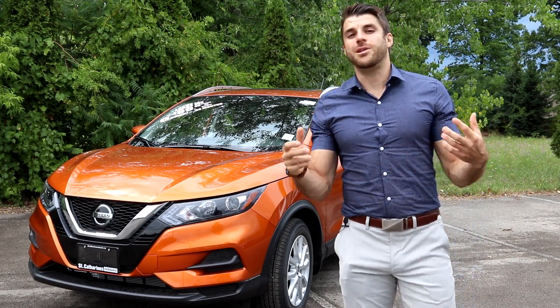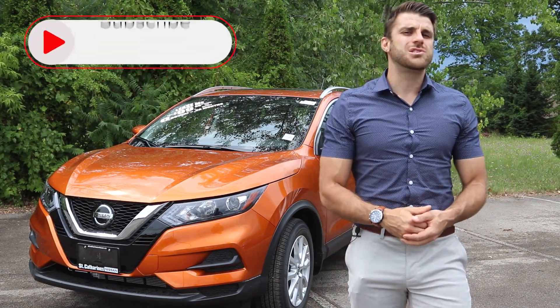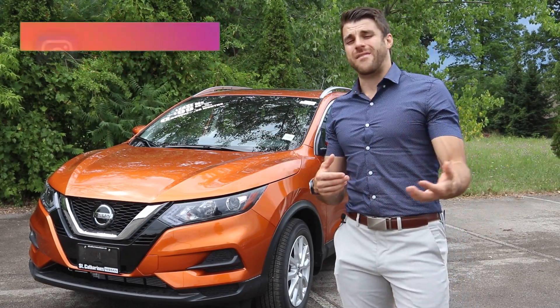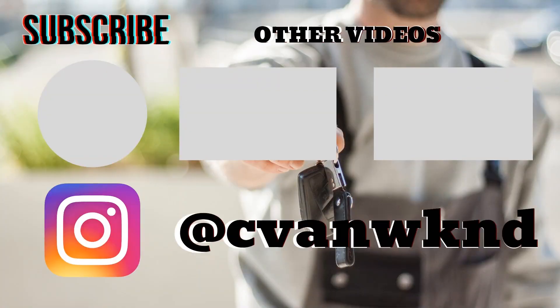That's a wrap, guys! Let me know what you think of this Qashqai in the comment section below. Subscribe to Cars Unlocked if you're new here, follow me on Instagram, and if you have any questions don't hesitate to send me a DM. Hit the link below for more information.